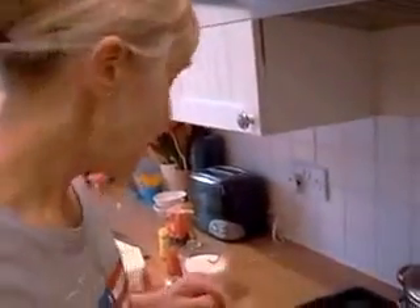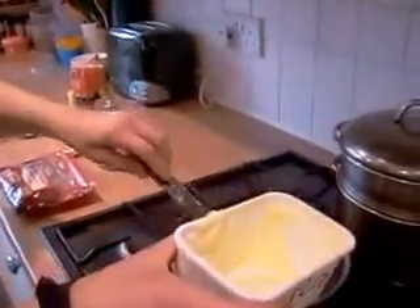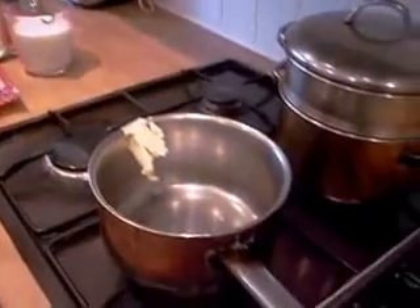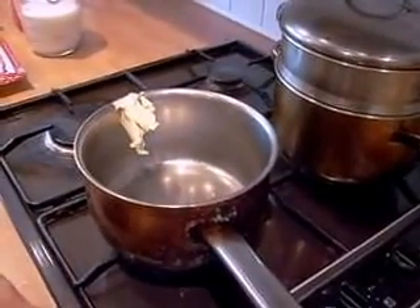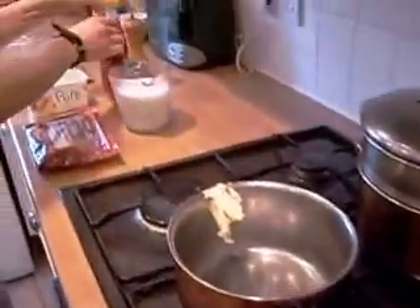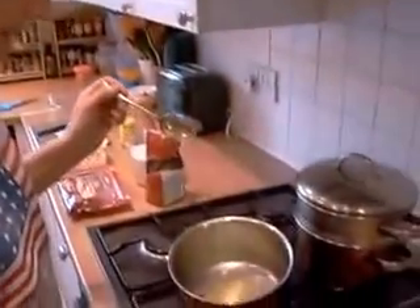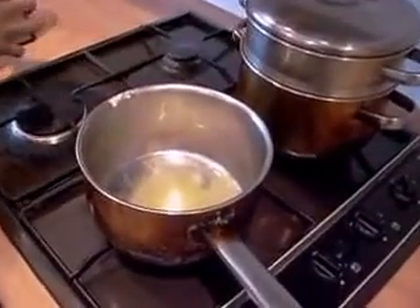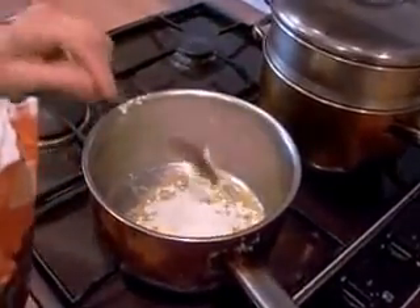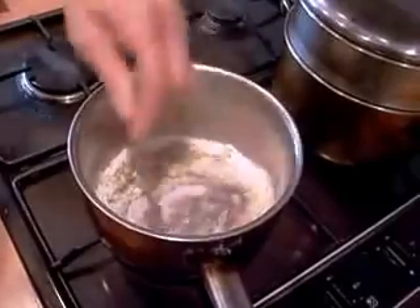What we're going to do is get a good knob of butter and put it in the pan. We're warming the pan and the butter. When the butter melts down we're going to mix the flour in. We've got the butter melted, so we're going to put a good dessert spoon of plain flour in like that, and stir it round until it goes into a nice paste. Blend it up a bit like that.